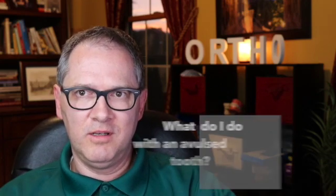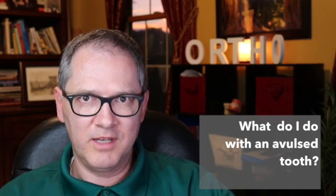Hi, welcome to a new episode of Dr. Negi's orthodontic Q&A. I hope everybody had a wonderful weekend. Last time we had a question about what to do if a child or young adult has an accident and the tooth has been knocked out — an avulsed tooth, which means the tooth has been completely knocked out of the socket.